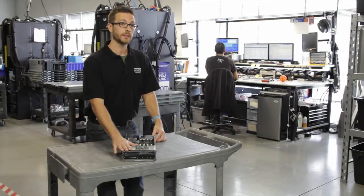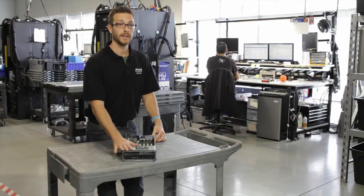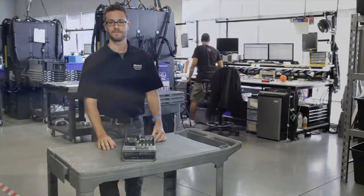We're running a generation back — this is a 10th generation blade — but it is a fully capable blade and it's going to be at a great price. Check out our website at www.stikc.com. Hope to see you there. Thanks.